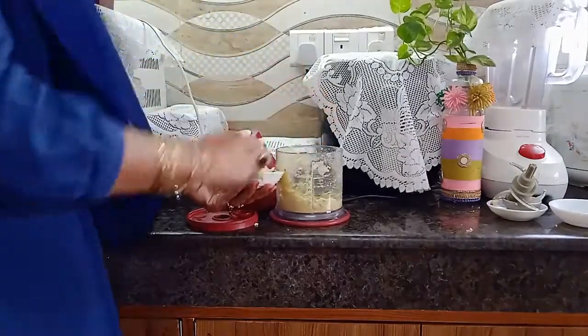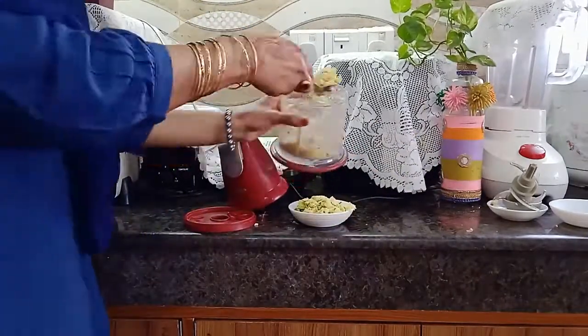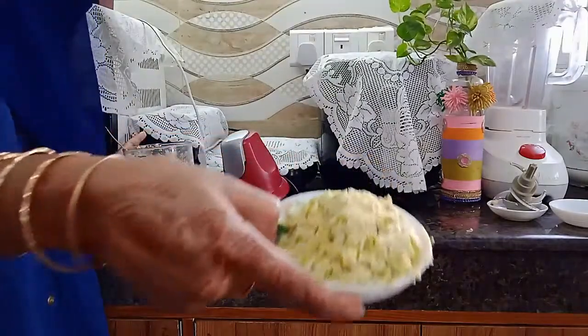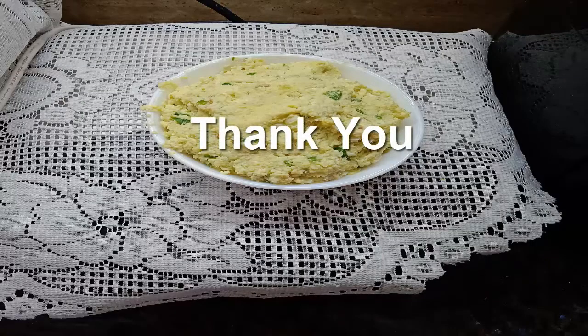It makes my daily life comfortable. When I do not have much time, I can make any easy recipe within a short time, like egg salad, coconut paste, and more. Enjoy the recipe — thank you for watching!